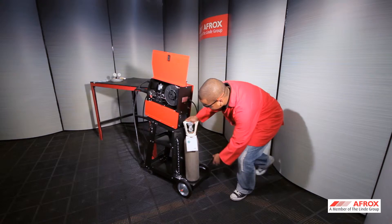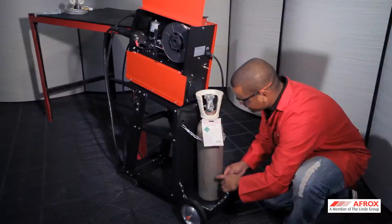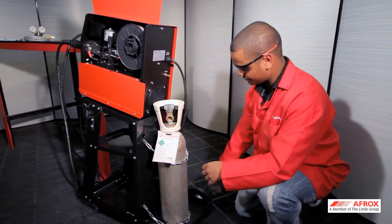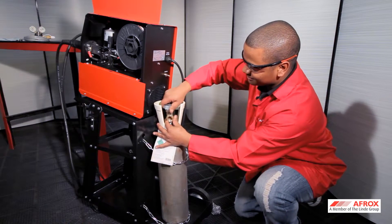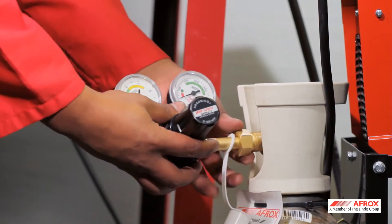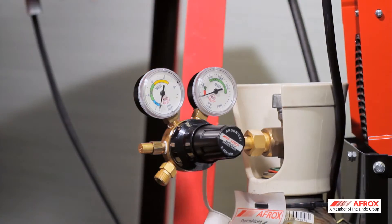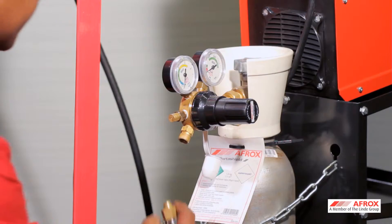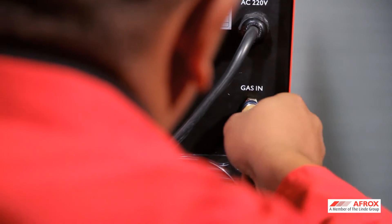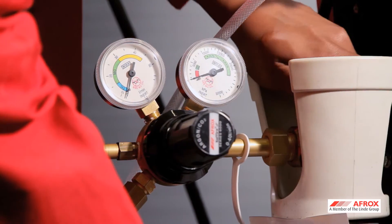Place the shielding gas cylinder onto the trolley behind the machine and secure with the chain provided. Remove the dust cover and open the valve momentarily to dislodge any impurities that might have collected during storage. Connect your flow meter to the cylinder using a cylinder spanner. Attach the gas hose to the flow meter and machine.